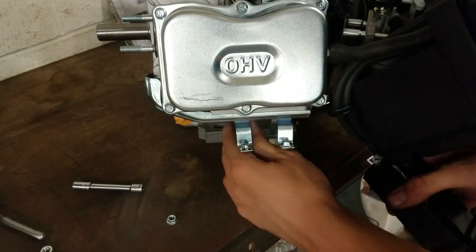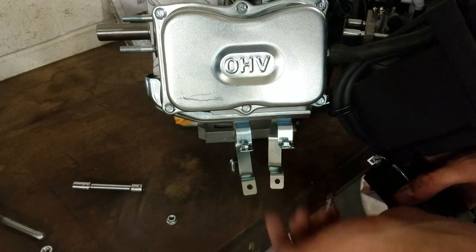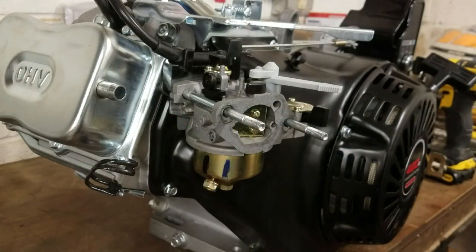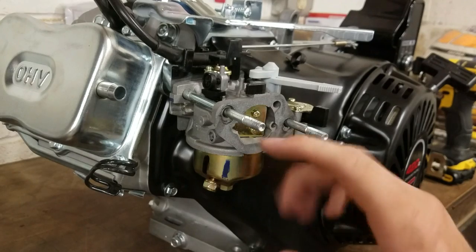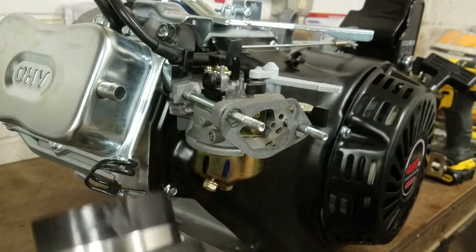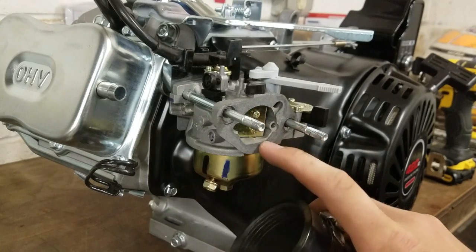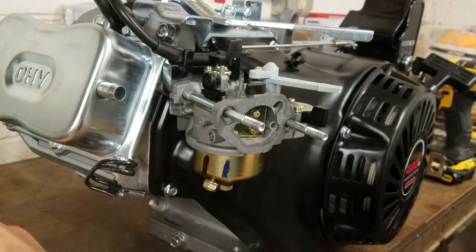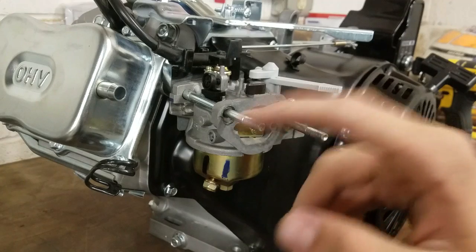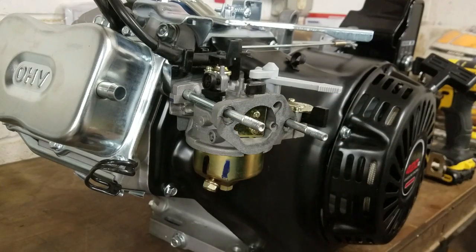These tabs it was attached to are tack welded to this heat shield down here, so you can just take some snips and cut those right off. Now that we have the airbox off, we can get to the carburetor right here. I have this performance intake that I'm going to be using, but the only problem is this does not fit onto that directly, so we need an adapter. You can buy an adapter from this carburetor to that intake, but I'm going to make my own.